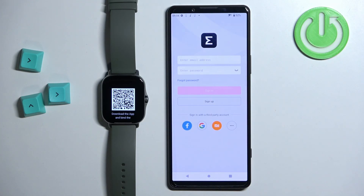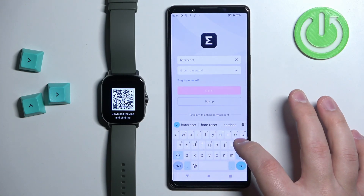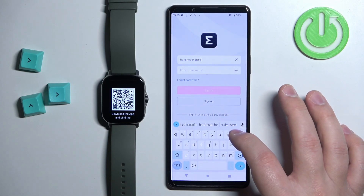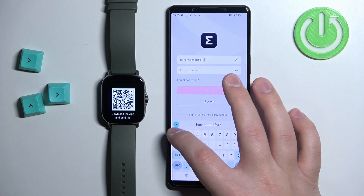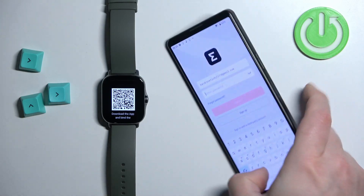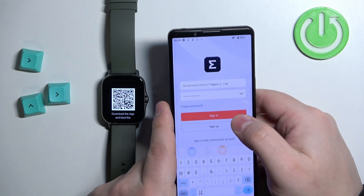Once the application opens you will see the login page. We need to login into an Amazfit account. If you don't have one, you can tap on the sign up button to make one, or you can use a third-party account like Facebook, Google, or Xiaomi. I have an account so I'll tap here, enter the email address, and then enter the password and tap sign in to login.